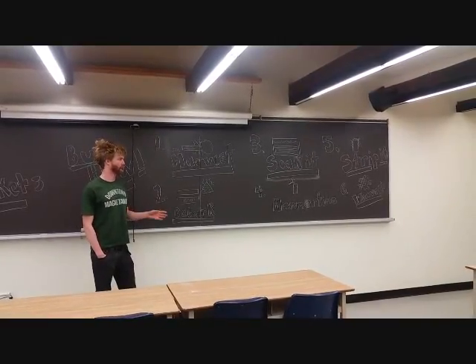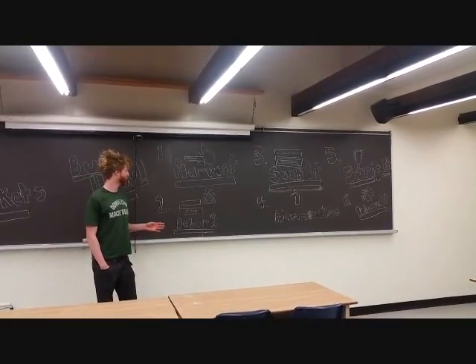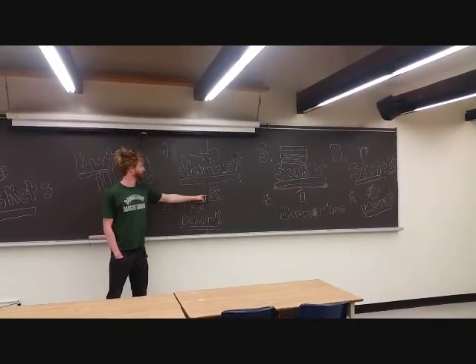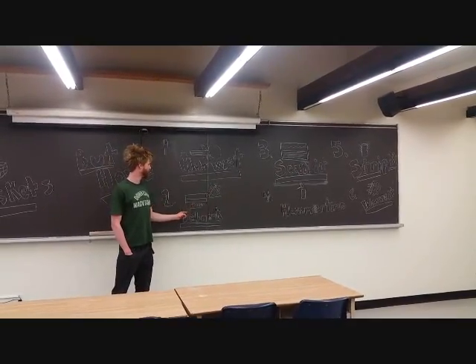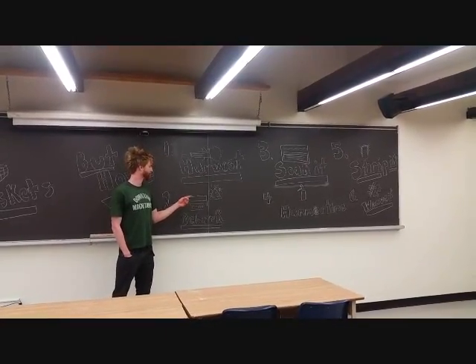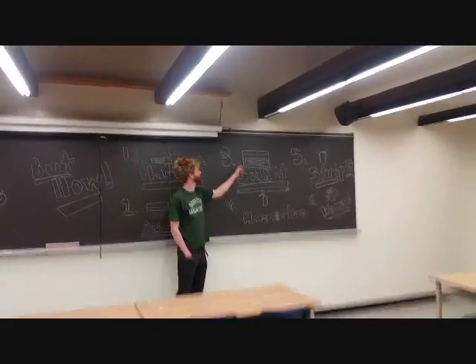As Kyle already discussed, there are a lot of different parameters you can look for. The second stage is you debark — I have the bark all taken off here, and it's cut down to 8 to 10 foot lengths. All the bark is removed, and then it goes into a soaking process.